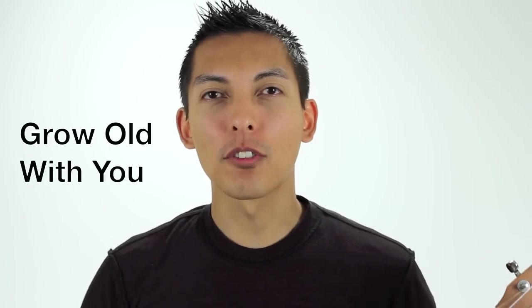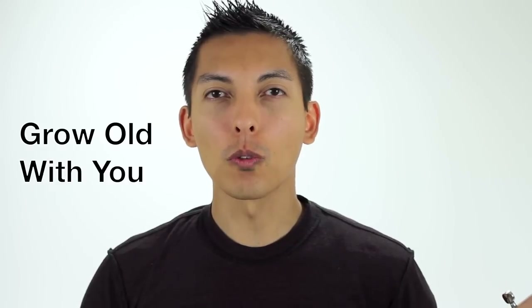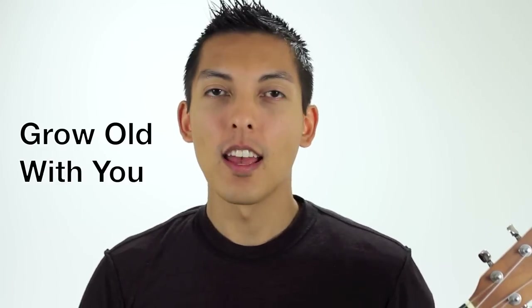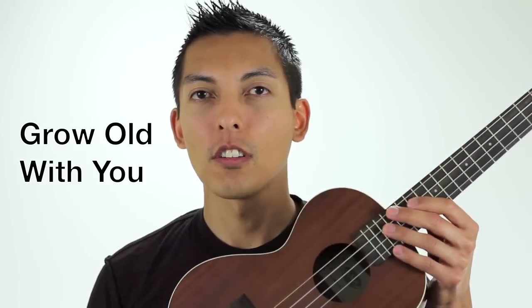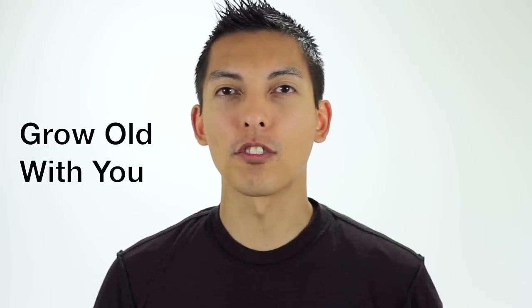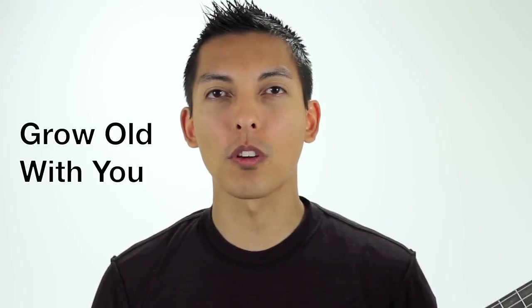Hey guys, today I'm going to show you how to play Grow Old With You by Adam Sandler on ukulele. I'm playing my tenor ukulele with a low G for the number 4 string in standard tuning. Let's get started with the chords.